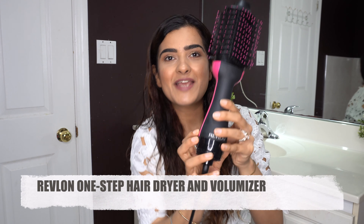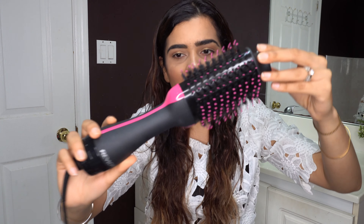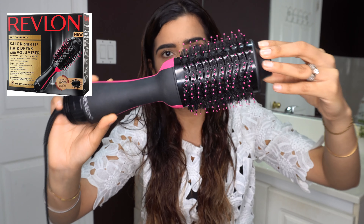We're using just one equipment, one of my favorite hair products that I bought recently, a couple of months back from Walmart. It is the Revlon One Step Hair Dryer and Volumizer. It comes in a beautiful black and pink color. I bought it for $60 plus taxes, but you can also buy it from Amazon — I'll put the links down below.